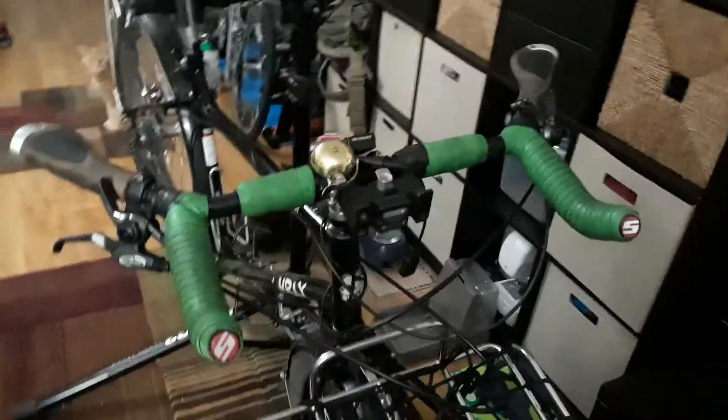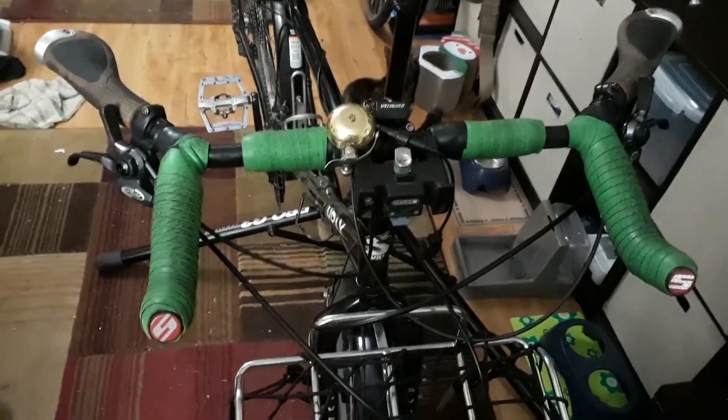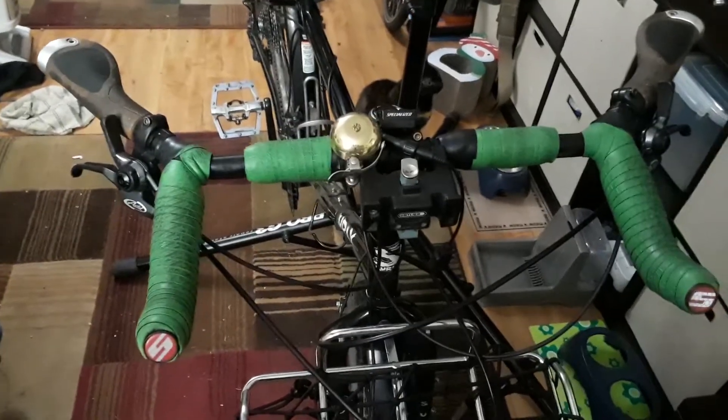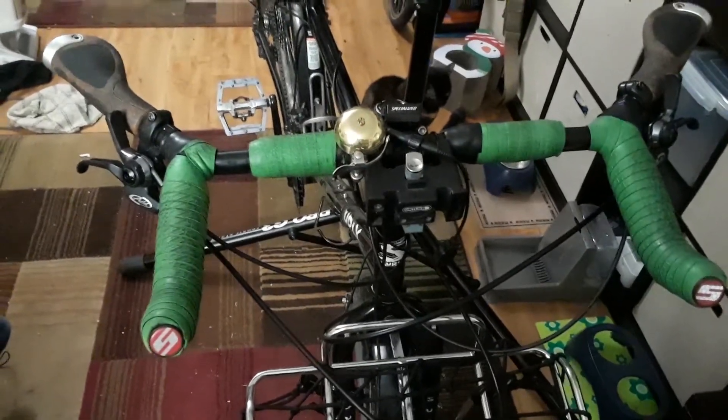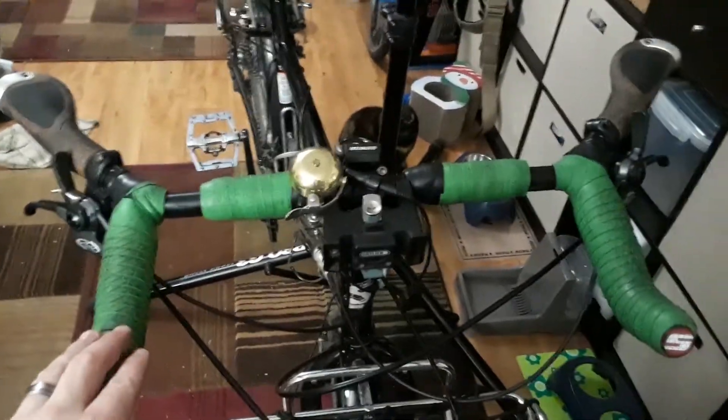Hello everybody. Today I'm going to provide a review of these handlebars that you've probably noticed in some of my previous videos, which can give you an idea that I've had a decent amount of time in order to have a good experience with. So these are called the Velo Orange Crazy Bars.